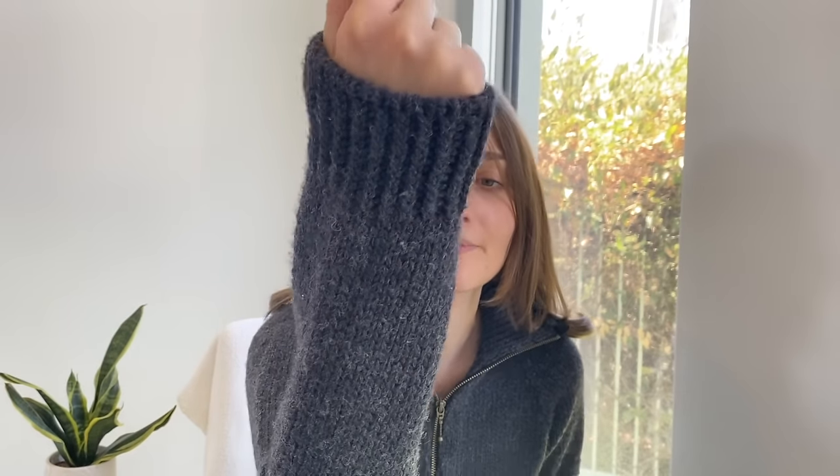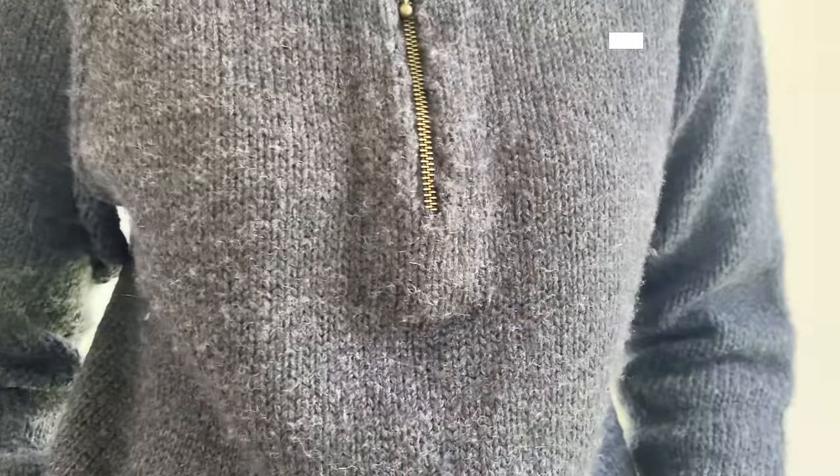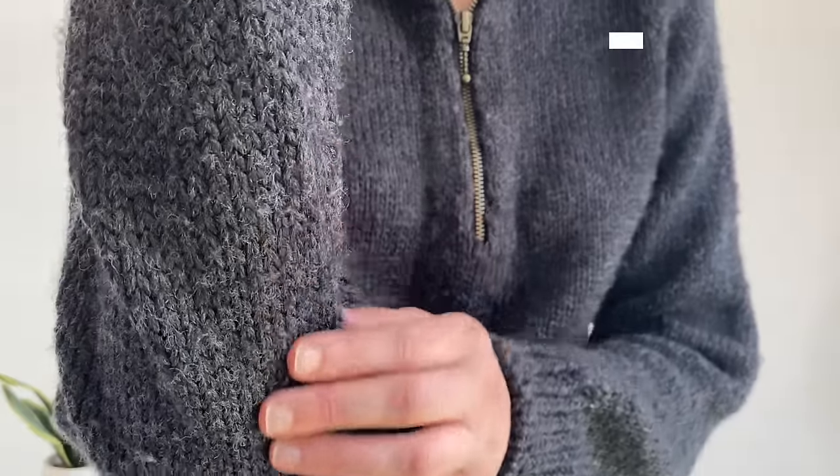I'm quite happy with the fit and I really like the colour — it's called Charcoal, a really deep grey with some lighter flecks. You can probably see all the pilling — there's a lot on the sleeve. To be fair I haven't de-pilled it, so I should probably do that and stop complaining. I didn't make any modifications except doing twisted rib instead of the standard 1x1 ribbing the pattern calls for. I really like the look of twisted rib so I went through all the effort of doing that — it wasn't actually too bad, especially on the cuff and hem.